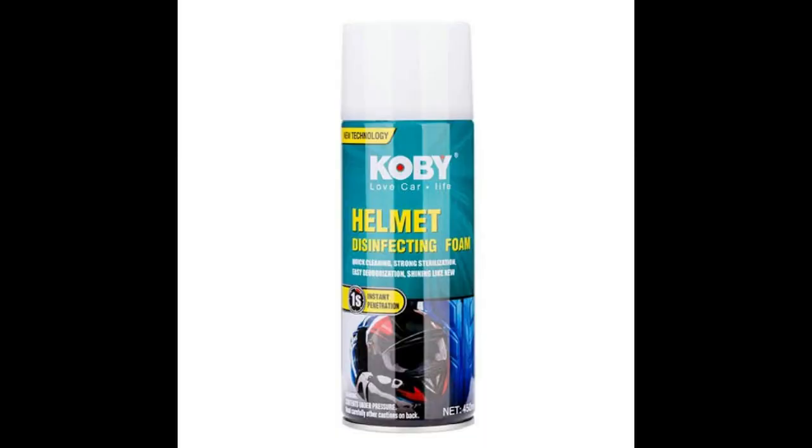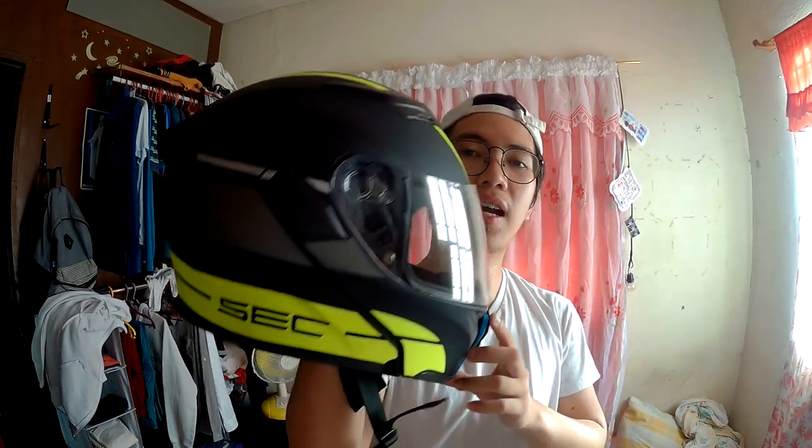What's up mga Ate mga Kuya? Today, papakita natin kung paano ba gamitin itong Kobe Helmet Disinfectant Cleaner, or whatever you want to call it. Binili ko ito sa isang helmet shop or moto accessory shop na pinagbilian din natin ng ating helmet — ito ang ating SEC Helmet.